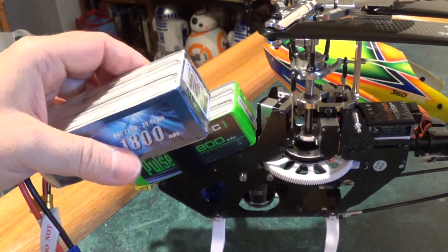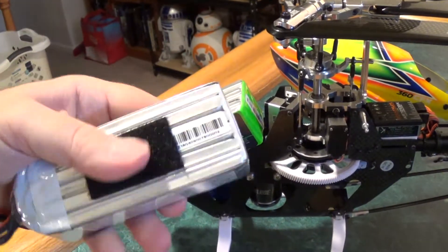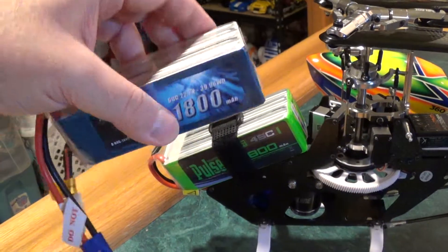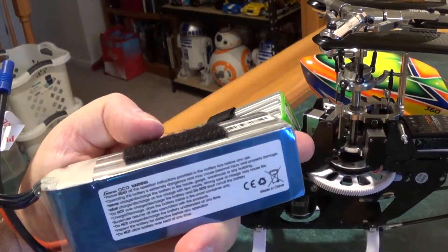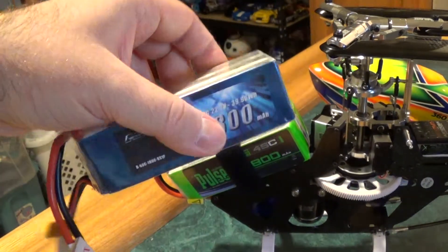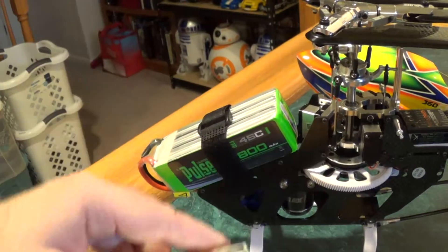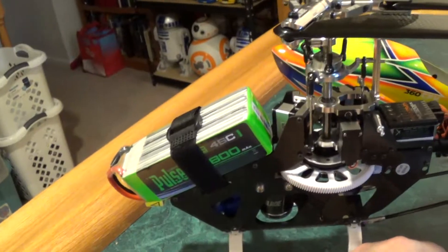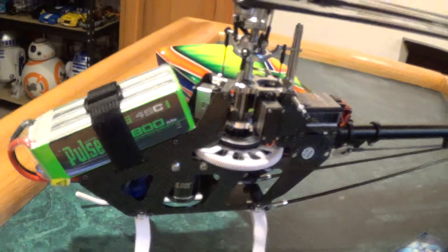You have to modify the way the battery goes in. Instead of putting it in upright like that, you put it in on its side like that. It wouldn't go in the other way because of how the wires sit — the wires were rubbing on the bottom of the canopy and I couldn't get the canopy to close. Going in sideways is the perfect way to install this battery. Same thing with the Pulse — same design.